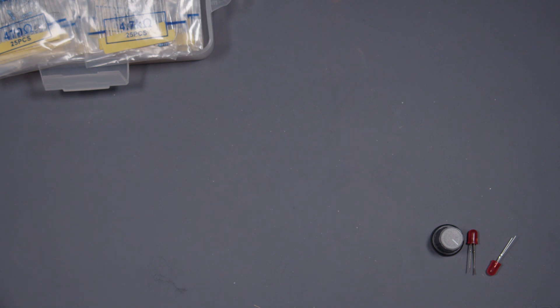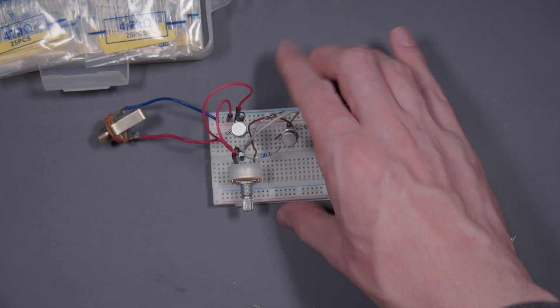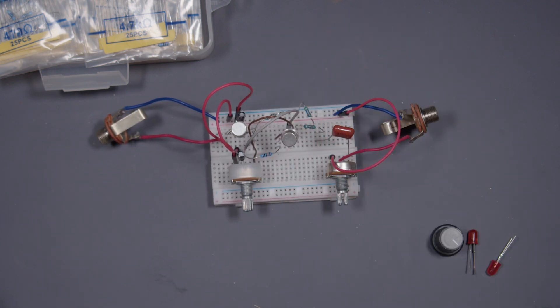To help me demonstrate, I've made a clone circuit of the Dallas Arbiter Fuzz Face. The Fuzz Face has two transistor stages. The second transistor stage is where most of the distortion occurs, giving the circuit its signature square wave-like tone.